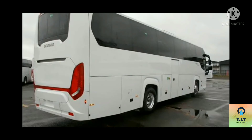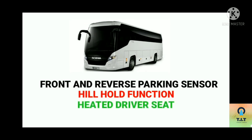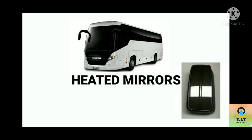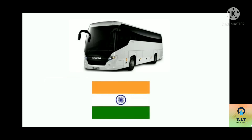The front and reverse parking sensor makes parking easy. There is a hill hold function, heated driver seat, and in Europe there are cold-weather seats. ABS and traction control, downhill brake, and heat admirers for cold places. There is also a tire pressure monitoring system, which checks the driver's car.